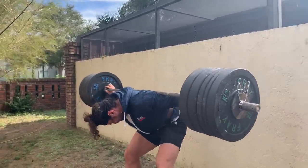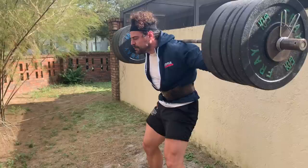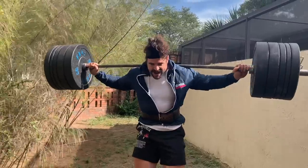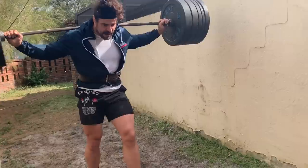Look at this. For the idiots that think this is fake weight, it wouldn't curve like that. Back up a little bit so we get some even ground.